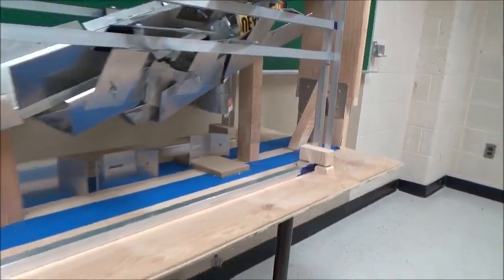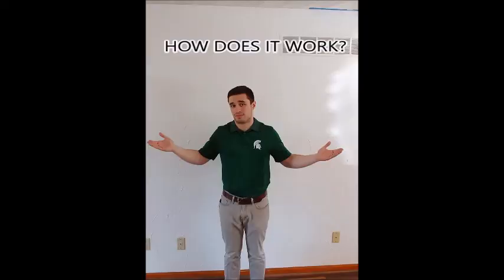Gaze at the robustness, examine the structure. But wait — how does it work? Well, it's actually quite simple.